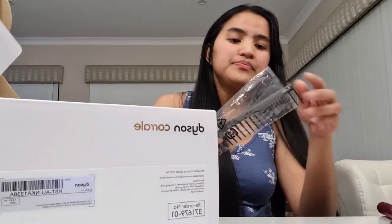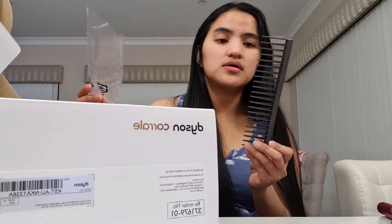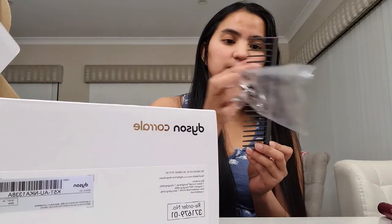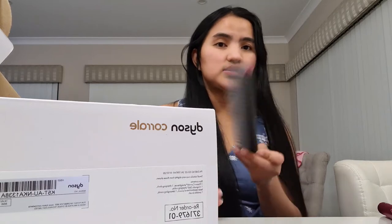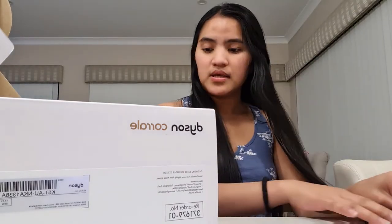Dati yung mga ganitong sukle yung gamit ko — yung mga may gap, yung mga sukle natin sa Pinas. Pero para sa akin, ito talaga yung the best na brush para sa ating mga hair. Okay, let's move on.